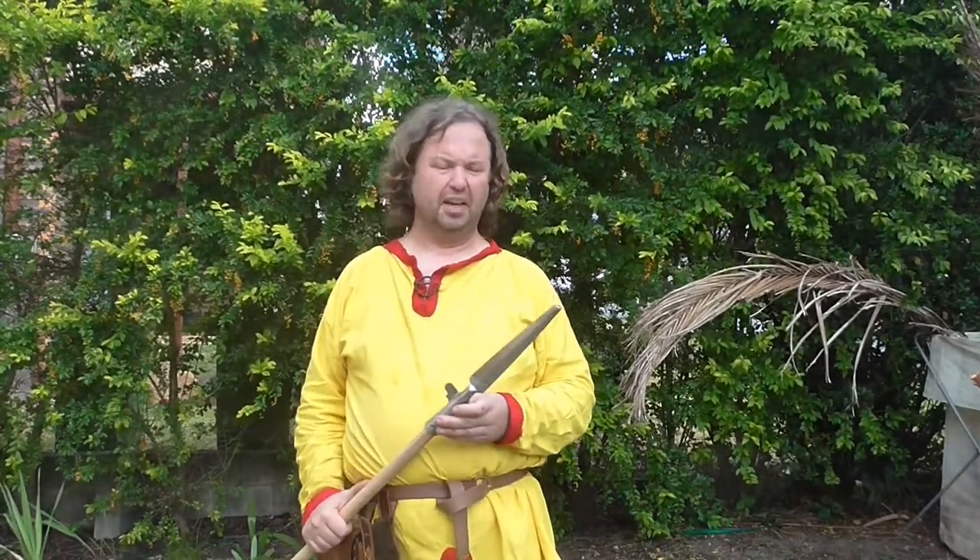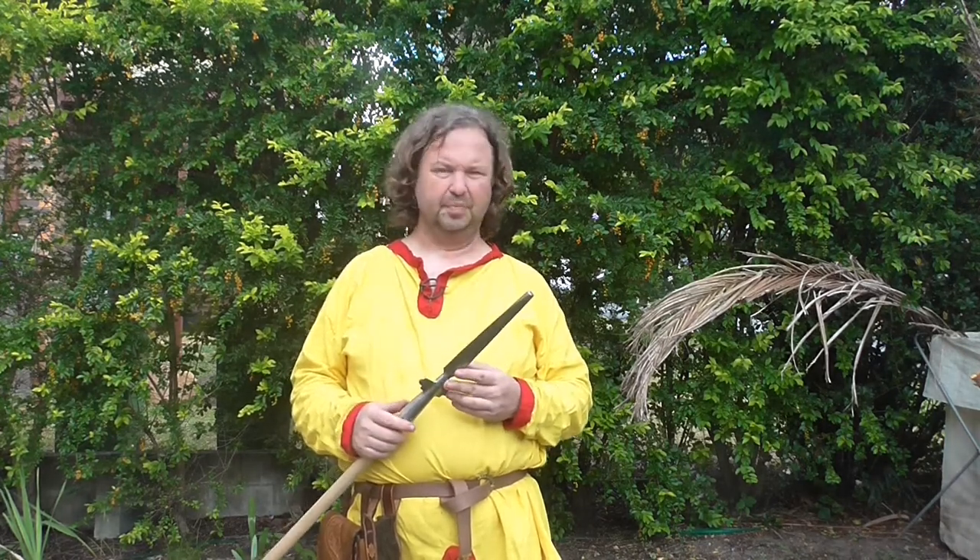I do very strongly suggest that if you are doing weapons training, gear up appropriately. I use my gambeson and chainmail when I'm doing pretty much any weapon training. Train as you would fight was the mantra I lived under when I was in the army — I spent 14 years in the army — so definitely train as you would fight.